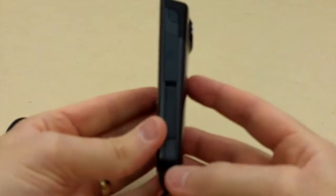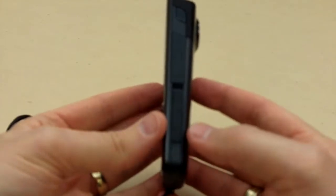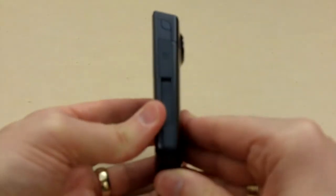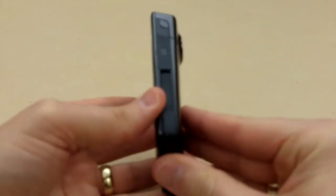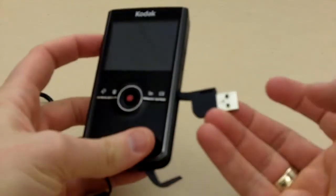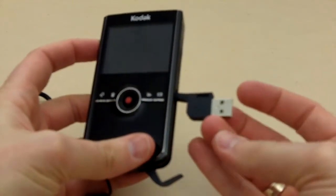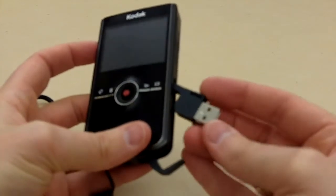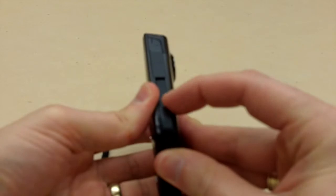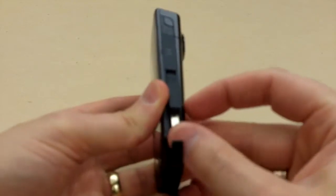The last thing on the right-hand side is the USB connector, which is a slide up from the bottom — out pops the USB to connect to your computer and transfer files. Again, that is just a slide up from the bottom and out pops the USB connector.